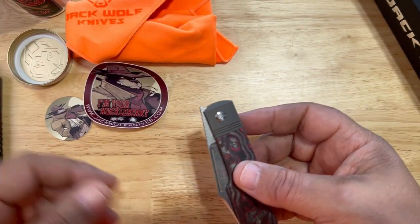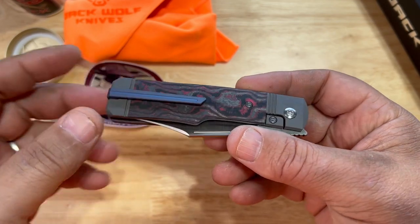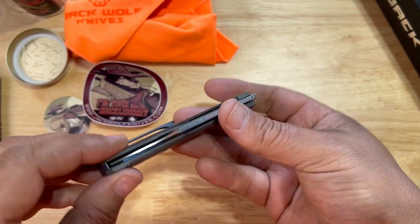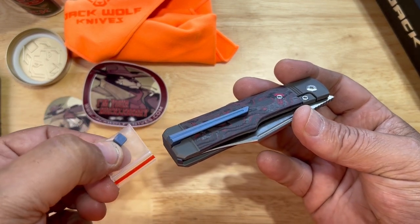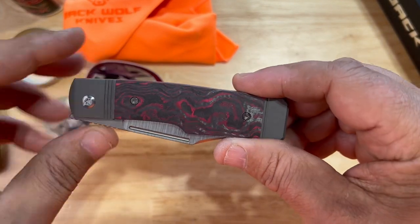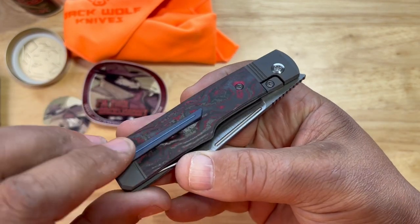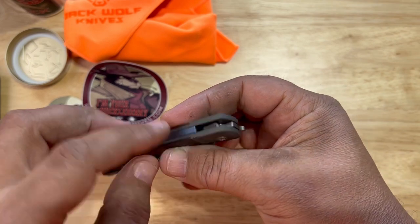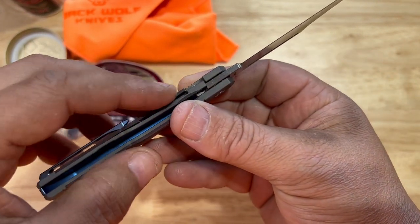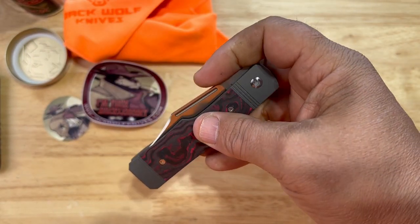You also get a filler tab, so if you don't want the clip — because this does come with a beautiful milled clip — you can take the clip off and put the plug in. The plug is the same anodized as the clip. This is Bazooka Pink and Fat Camo carbon. The Bazooka Pink has a blue anodized clip and a blue anodized backspacer — it's a backspacer, not a spring, because this is a locking knife.